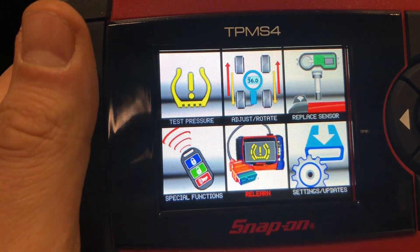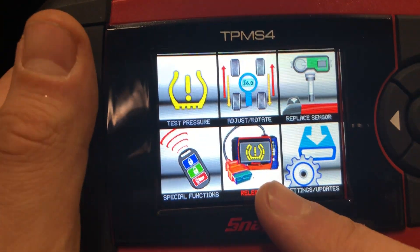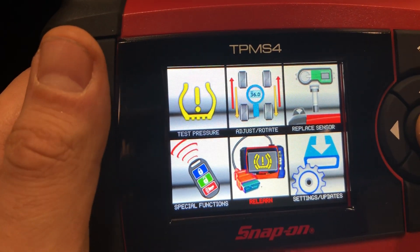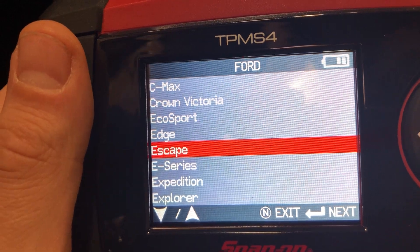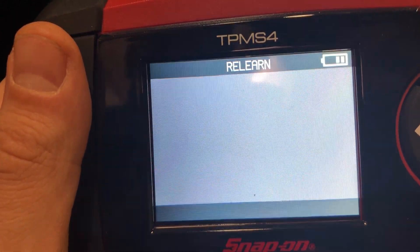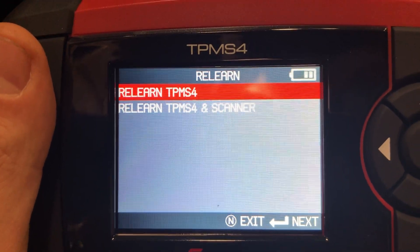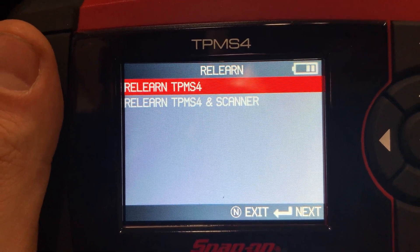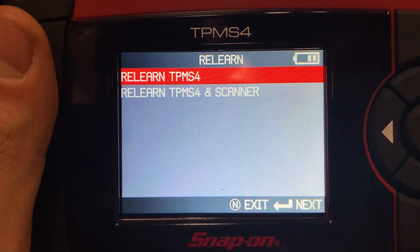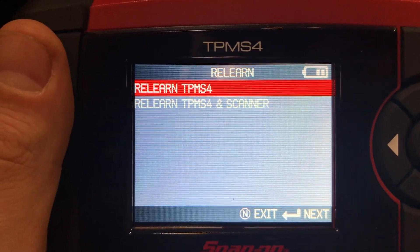First, we're going to turn on the tool and scroll down to the relearn icon and press OK. We're going to select the vehicle — Ford Escape 2017. Here we have two options: we can either choose to do a relearn with TPMS4 as a standalone unit, or use this tool in conjunction with a scan tool. Today we're going to show you how to use it as a standalone.